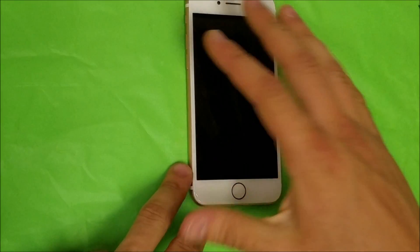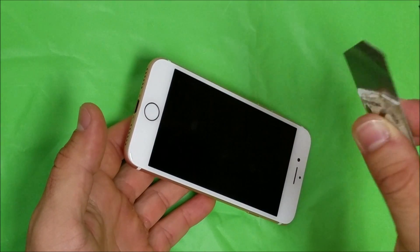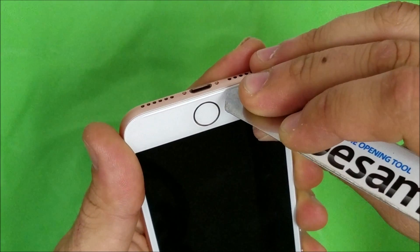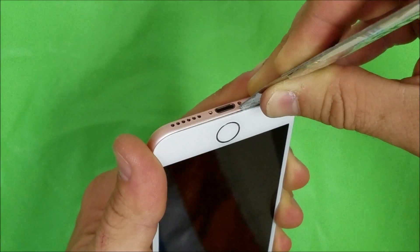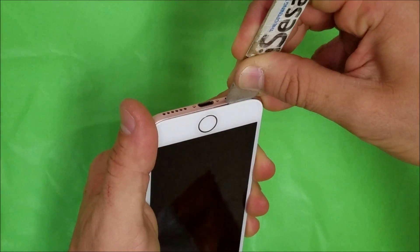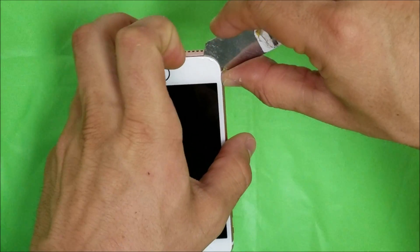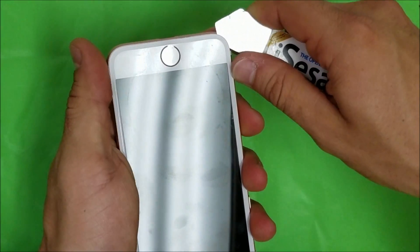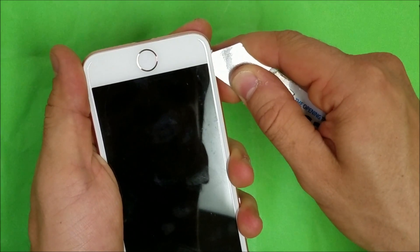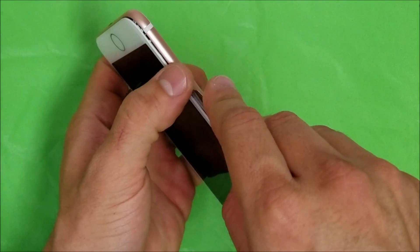Once the screen is hot enough, we're going to get a thin prying tool — I like to use these iSesamo tools. We're going to wedge it in carefully towards the bottom, in between the metal part and the plastic. Stick it in there a little bit and then lift up. Once it's in there, we're going to go around carefully. Remember it is held down with adhesive, so you don't want to pry too hard because you might break the glass.